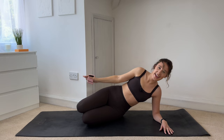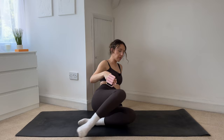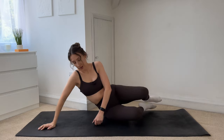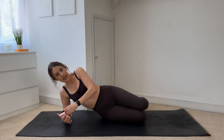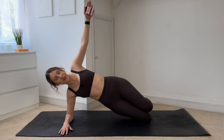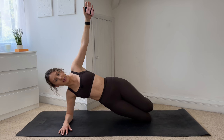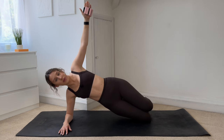Drop it down, take a second. We're going to do the same thing on the other side. Coming up and round — that weight comes into your left hand this time, coming down onto your right forearm. You're going to stay either down on your knees or come into your full side plank. Lift your hips up to the ceiling, hand comes up — just hold here. We hold for ten, nine — lift up through your ribs — seven, six, five, four, three, two, one.